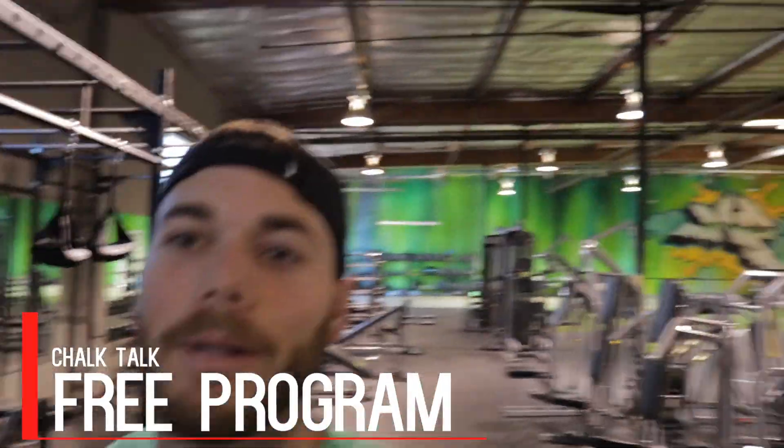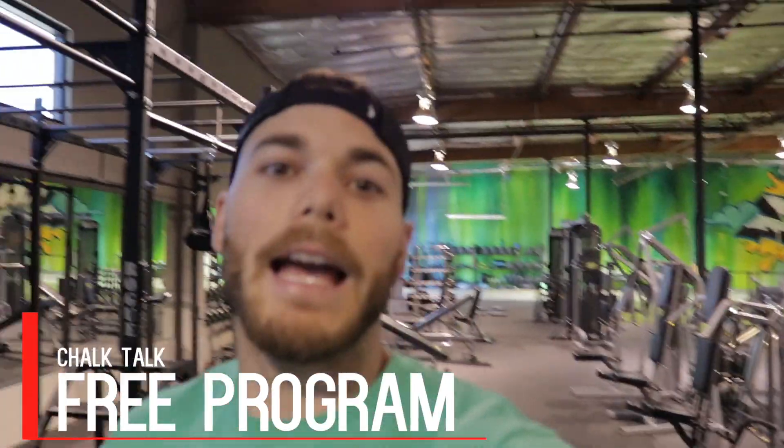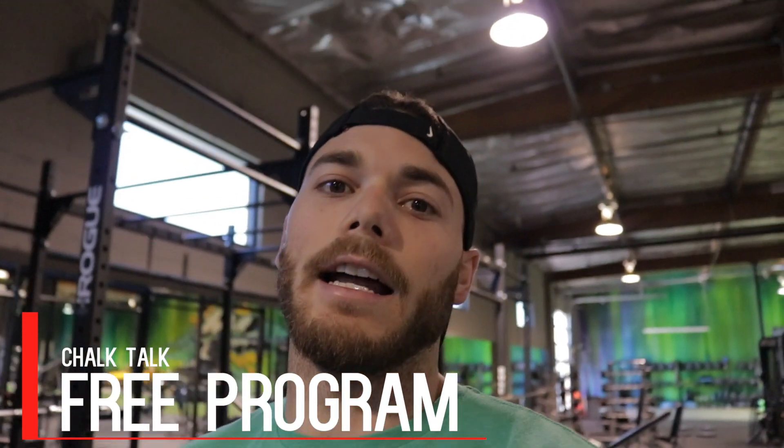What's up everybody, Matt Blank here. We're here at the Muscle Farm Gym and today we're going to go over program design. A lot of the comments you guys have been leaving have been talking about, 'Matt, I don't even know where to start. I don't know where to begin. Can you please help me?' So I cleared out my entire schedule today. I've been here thinking about how I can help you guys, and here's the plan.